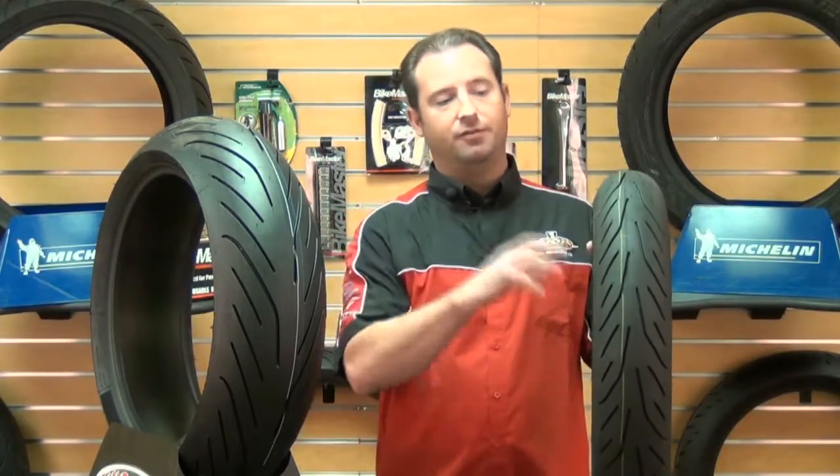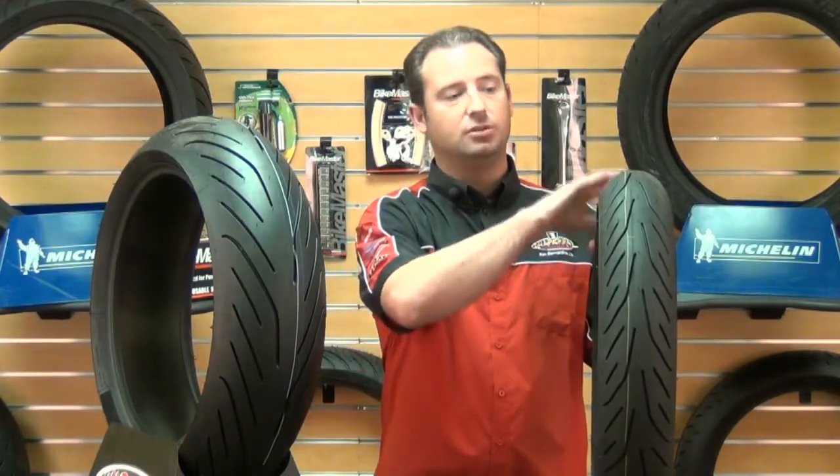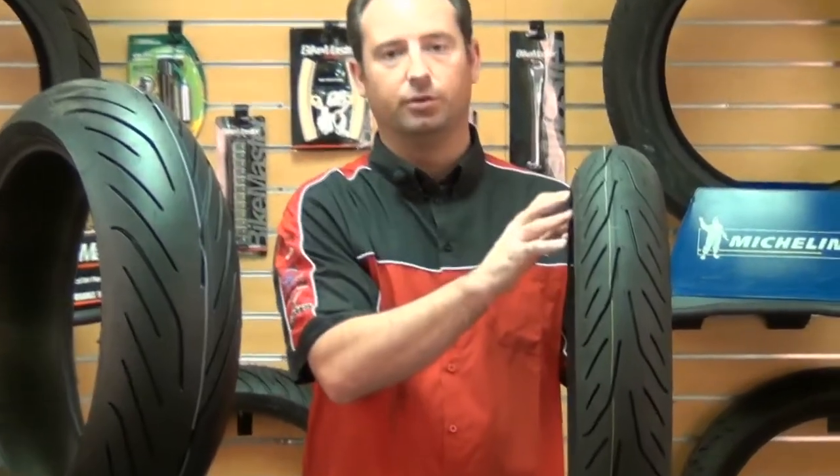Hi, I'm Kevin with Chaparral Motorsports, and today I'm going to discuss with you the Michelin Pilot Power 3. These tires feature some great compounds for your sport bikes out there. The dual compounds that these tires have, both front and rear, are in the form of the compounds related to the tread patterns with the tread as well as the shoulders.